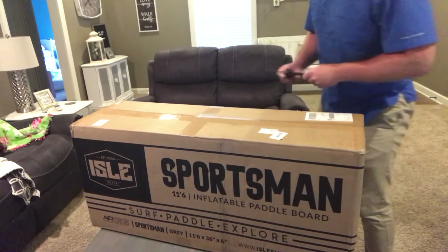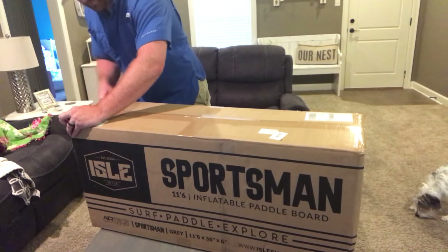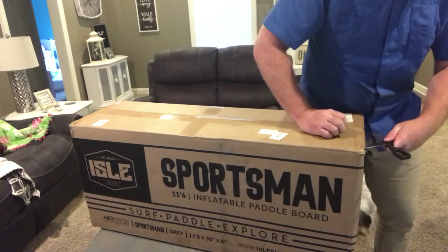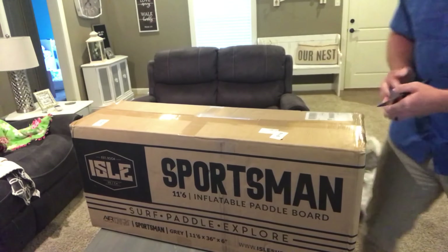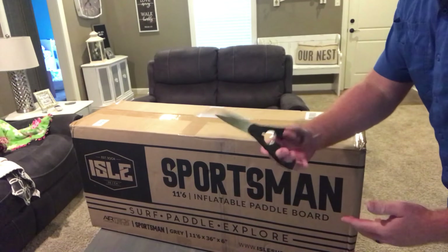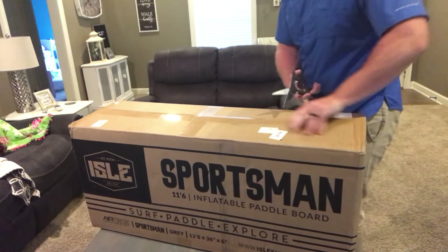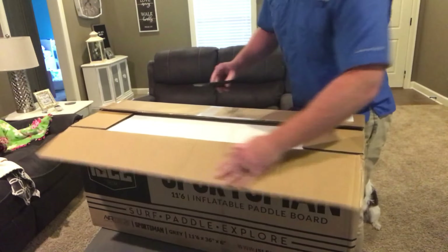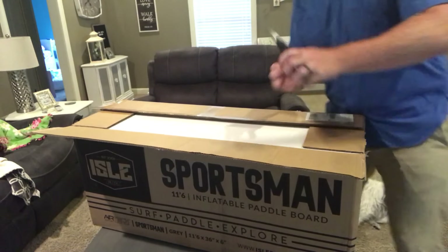It's such a large box and kind of awkward, but we'll make this coffee table work. Since it is an inflatable you've got to be super cautious with the scissors. Hopefully they have a barrier in there to protect it. Oh yeah, I got a piece of cardboard right there to protect it.